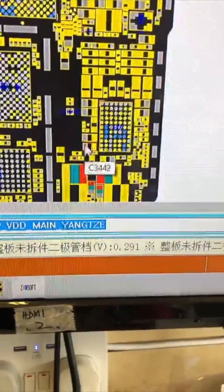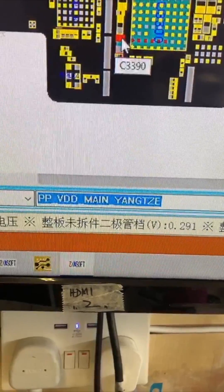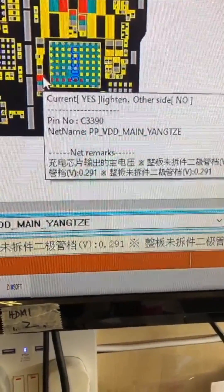We checked on the ZXW tool and found out this is the lane which is shorted, and it goes into the Tigris IC — the PPVDD main line. So we're going to work on it and see if we can remove the shortage.